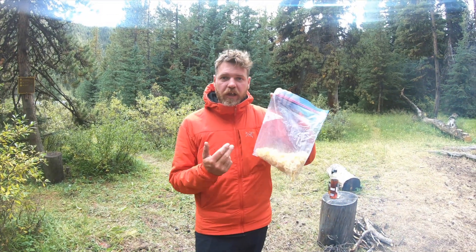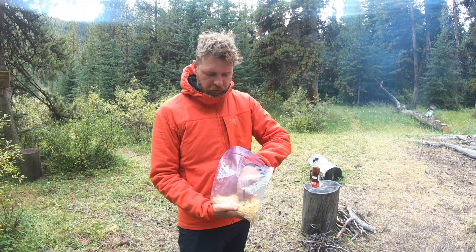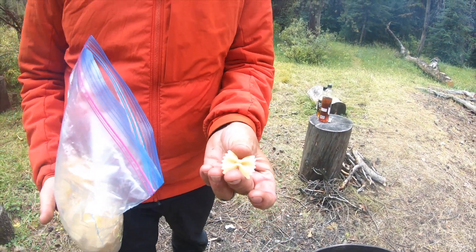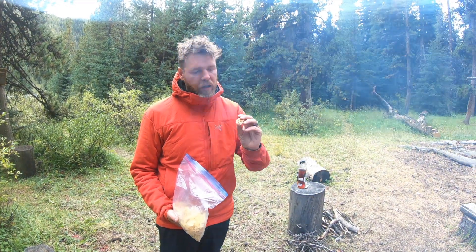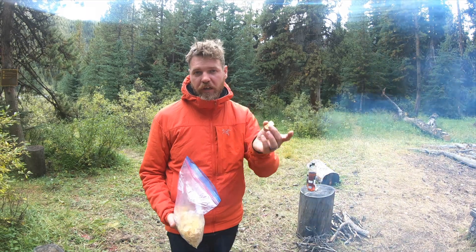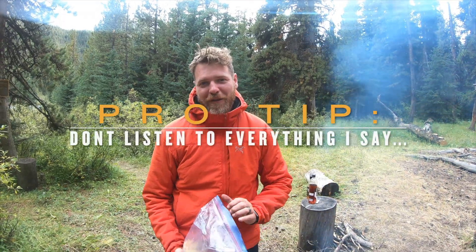Water is boiling — let's get our farfalli noodles in there. Marty asked earlier what the farfalli noodle is — it's a little bow tie pasta. The Italians made this, it's quite easy to make. You just pinch it while it's wet and it turns into a bow tie. They named it after the famous Italian man who invented the bow tie — that's why it's called the farfalli noodle. That's an actual lie, but I love telling that story.